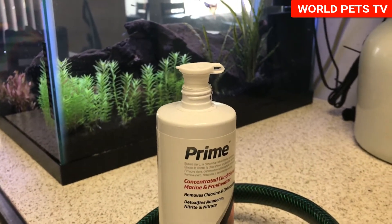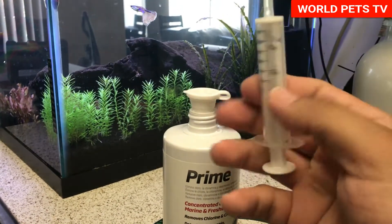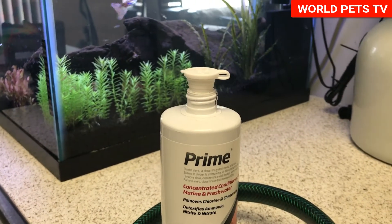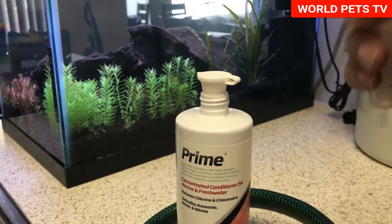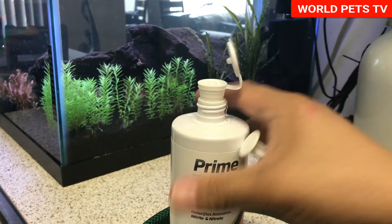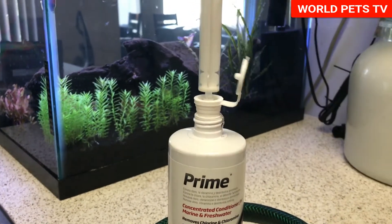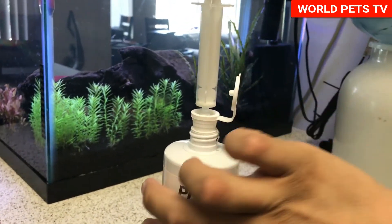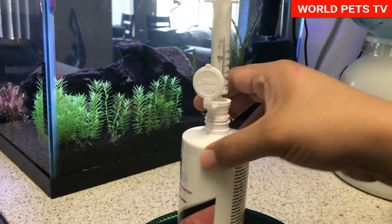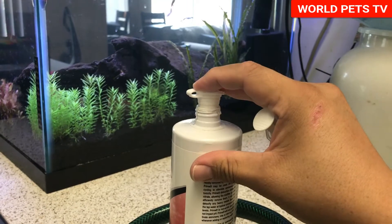One of the other tips I can give you guys is for my Prime conditioner — I went ahead and bought an Easy Dose medicine dispenser. It comes with a syringe with milliliters on it. Being a little bit of a perfectionist, I want to know the exact amount of Prime conditioner I'm adding, so this is perfect for that. Basically, this replaces your cap — it goes on there, just make sure it's all the way on. These little plastic syringes go right in here — there's no needle, it's just a plastic syringe for medicine. You stick it in there all the way, flip it upside down, pull the syringe to the right amount of Prime conditioner, take it out, put that into your tank or treat your water first, and this goes right back on.